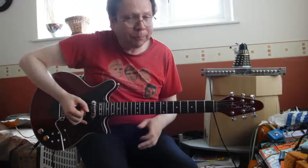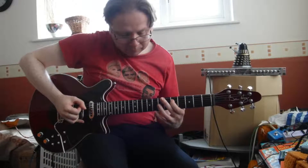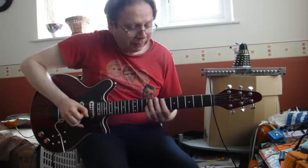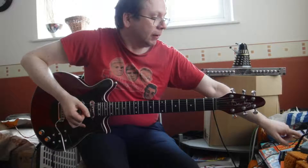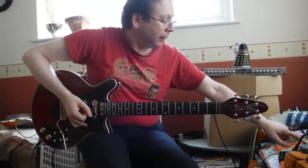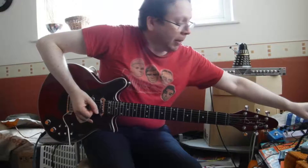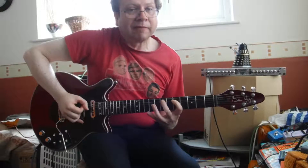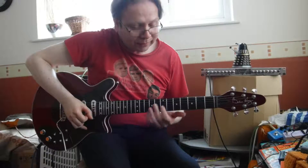The Wedding March is in D major, so I set my TC Electronic Quintessence pedal on Ionian mode in D major. Might help if I play the right note.